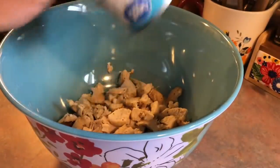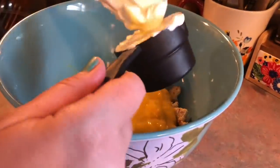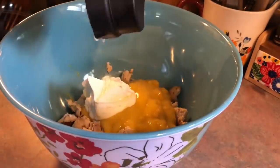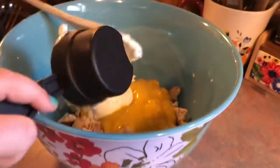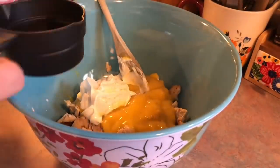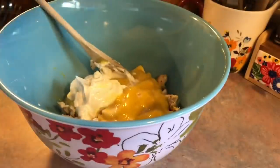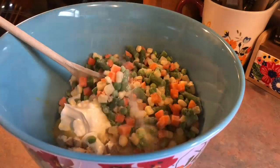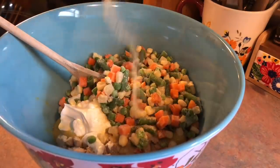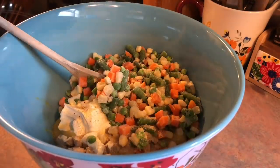Next, I added in a whole can of cream of chicken soup — this is supposed to be a healthier version. I don't know if I necessarily believe that, but we're trying to make some small changes around here. Then I'm going to add in some sour cream, followed by some milk — I am using almond milk. Then I'm also going to add in a whole bag of frozen mixed vegetables. For the seasonings, I'm just using some onion powder, garlic powder, salt, and lots of black pepper.